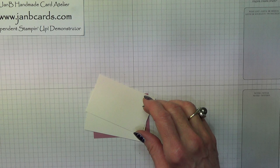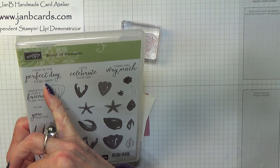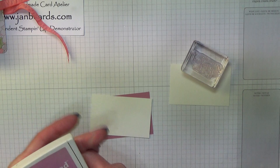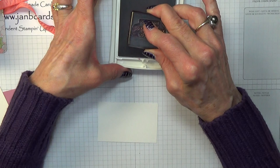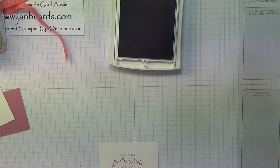The stamp that I've used is from Bunch of Blossoms — 'Today is a perfect day to be happy.' I think any day is a perfect day to be happy, but there we go, that's a nice saying. And I'm going to be using Sweet Sugar Plum ink. I'm going to be die cutting this with an oval, so I'm just going to pop this right in the centre. Lovely — this is a beautiful stamp, it really is.